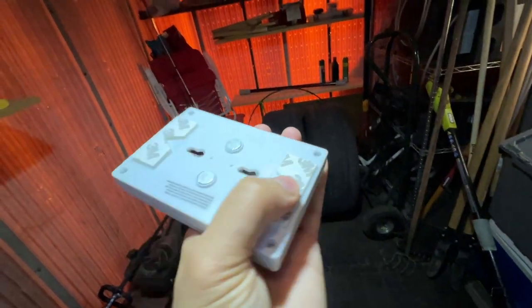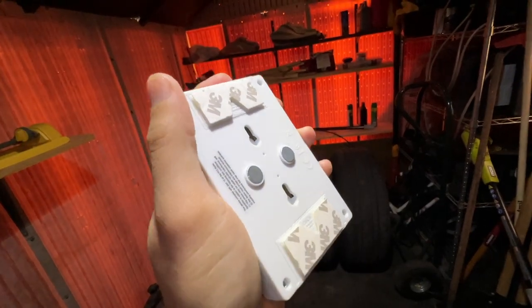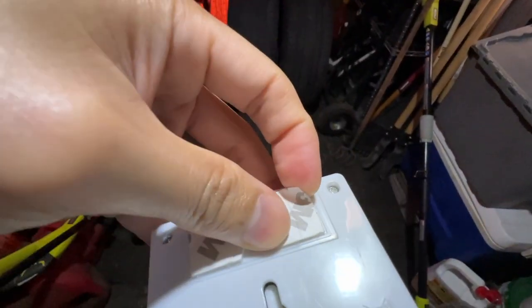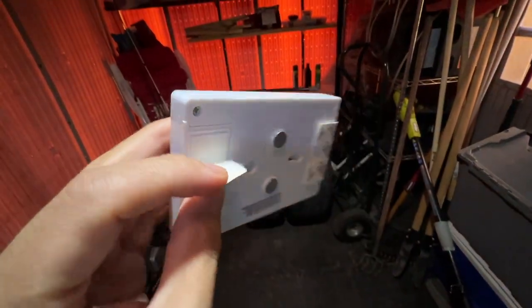I'm also going to explain how the 3M double back taping works, because you might be wondering how do you change out the batteries if you have it connected via 3M. Well, they have a little velcro on it so you can actually remove it when it comes to changing out the batteries.